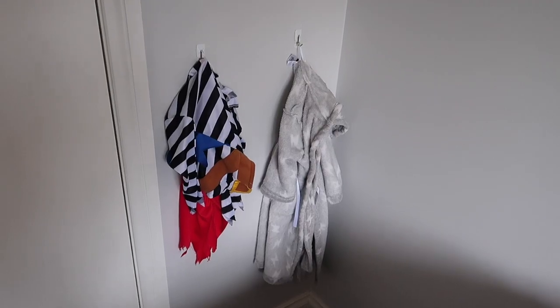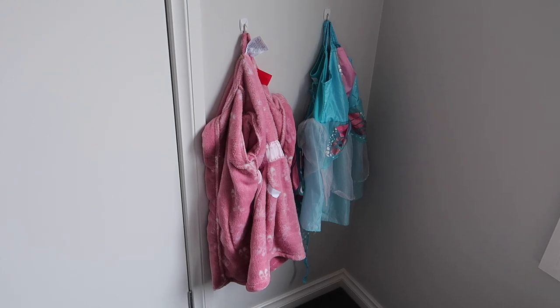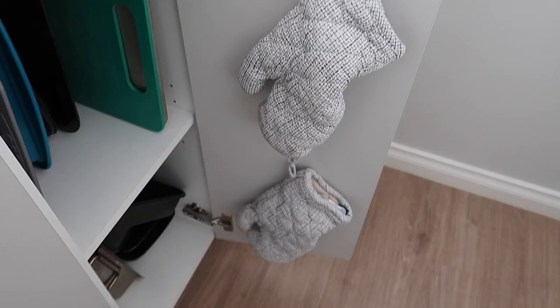In the kids' room, I've got one hook for their dressing gown and one for a costume they like to wear. This is so practical for kids — it's at a great height for them and gives them a space to put things back, really promoting not leaving their gown on the floor. This system has been working so well for our family. I also use two hooks in the baking cupboard to hook up my oven gloves.